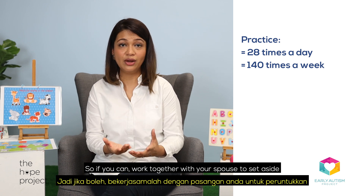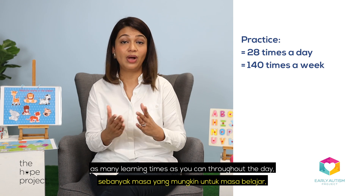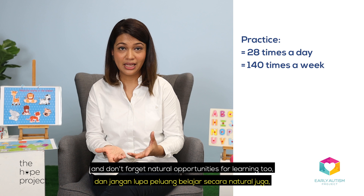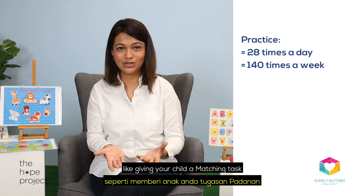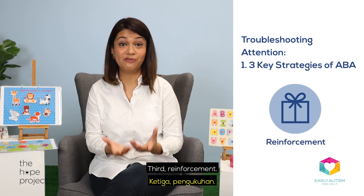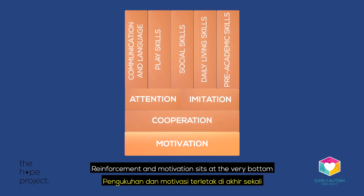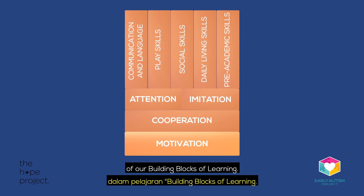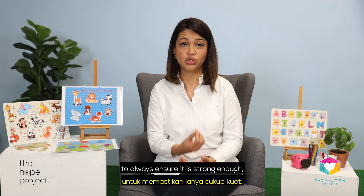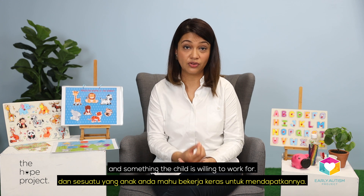It is really just to illustrate how important practice is and why we see that progress. So if you can, work together with your spouse to set aside as many learning times as you can throughout the day. And don't forget natural opportunities for learning too, like giving your child a matching task while you're preparing dinner. Third, reinforcement. Reinforcement and motivation sits at the very bottom of our building blocks of learning. This tells us how important reinforcement is — always ensure it is strong enough and something a child is willing to work for.